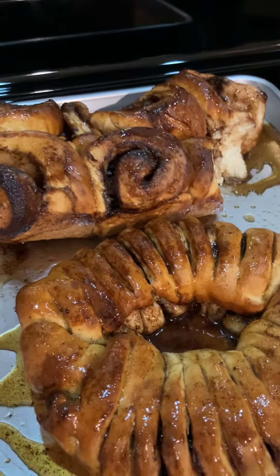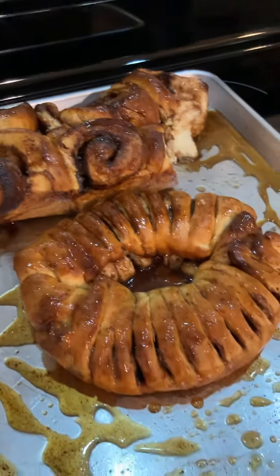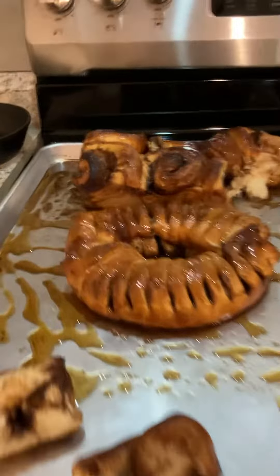Hmm, nope, definitely. I have another one in the oven too — I might be able to kind of see it. Almost done. Okay, that was delicious.